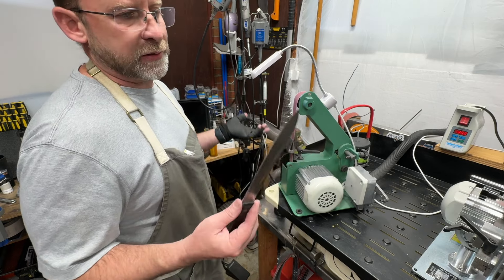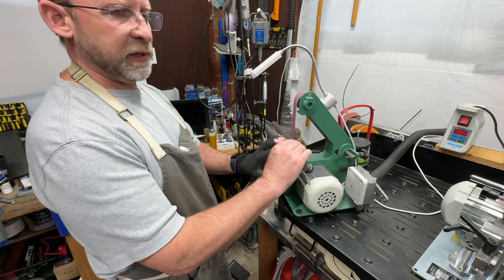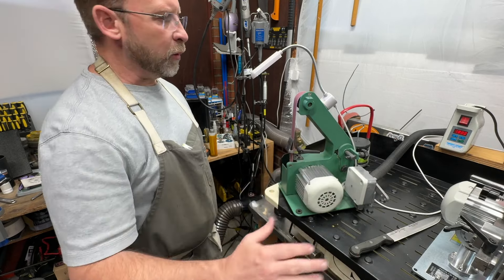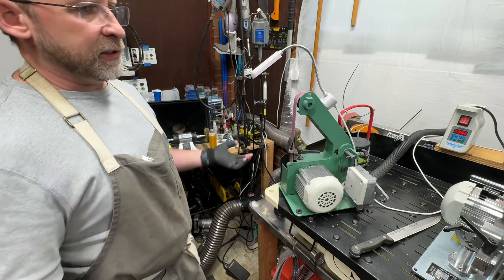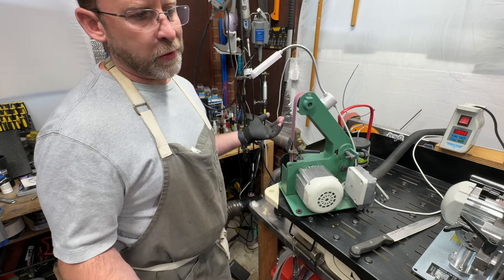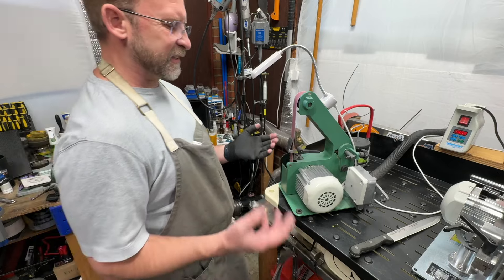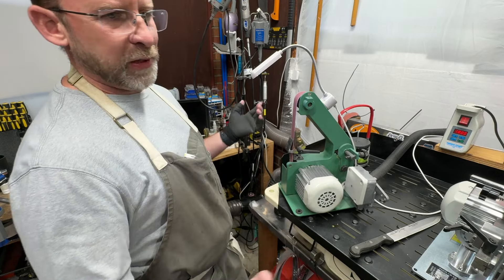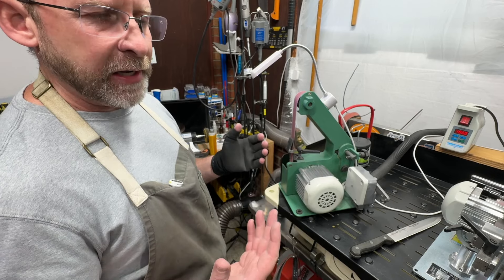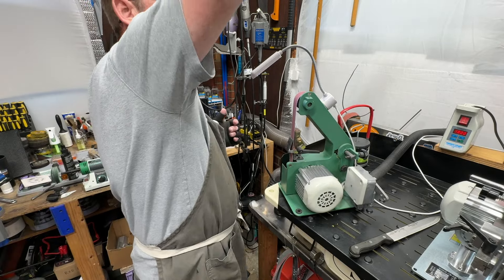At first I thought, so what — it's five centimeters lower, is that really a big difference? I went about my sharpening like normal and wasn't getting my typical results. I was like, I took a week off — it shouldn't be that big a deal. I've been sharpening for five years and the 1x30 stuff is usually bang bang bang. Is it really the height? Is it the visual? Is it the lighting?